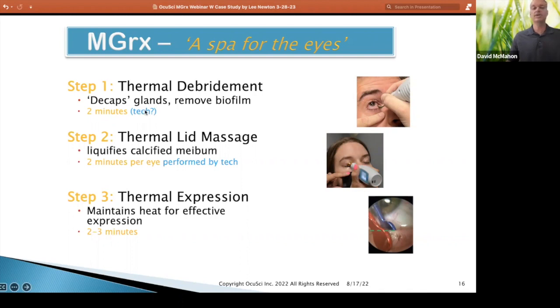It's up to you whether you'd have your tech do this, or maybe the laws of your state. The thermal lid massage — definitely have your tech do this. It's two minutes per eye using ultrasound gel, applying heat and light pressure. You're all familiar with that idea, and this is all using heat and light pressure to get ready for thermal expression.